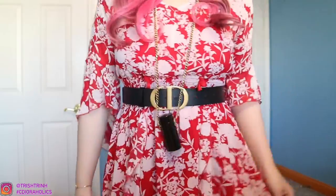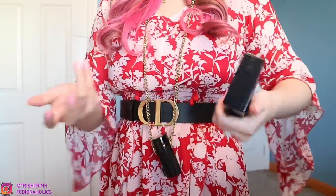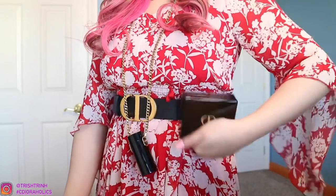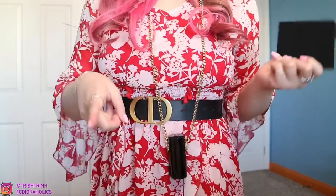Very, very adorable and cute. And then you have your box — maybe you want to hold it as a clutch or a little wallet case. It is super, super cute. Let me know what you guys think — would you wear it like this? Now let me show you guys the swatches and what can fit inside the box.